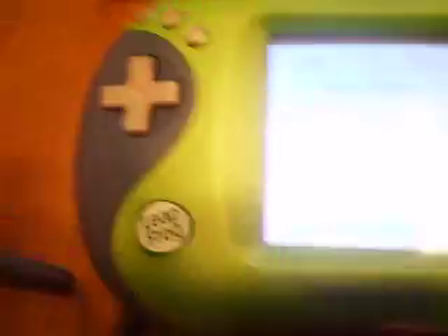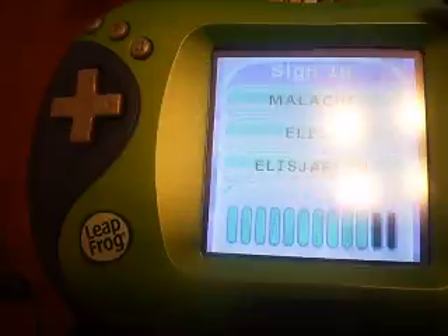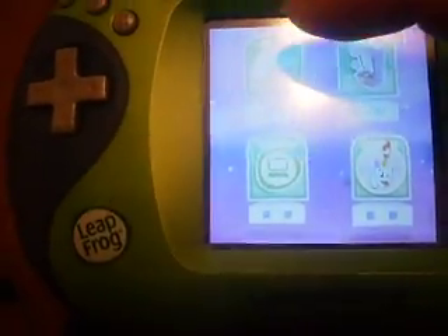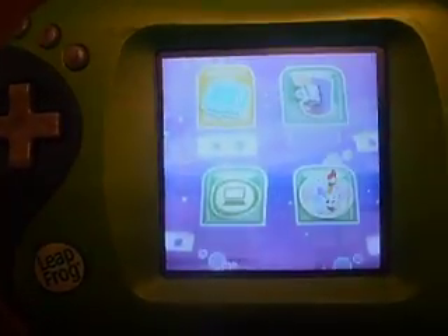I'll turn it back around to the front. The volume button works. We'll click on the name, which I just did with my finger. With a game inserted, I'm going to click on the cartridge, that way it does show that it reads cartridges.